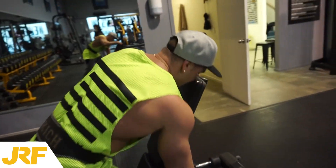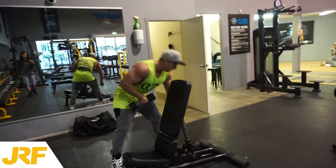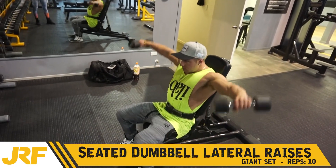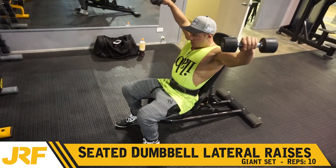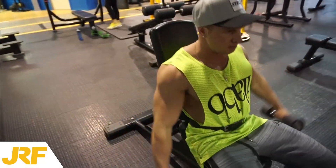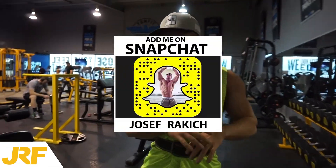Second exercise now, we're going to be working the lateral deltoids. So we're going to do seated dumbbell lateral raises — again, 10 reps, just using the side of your shoulder to lift the dumbbells up. And that right there is the second exercise for this giant set.